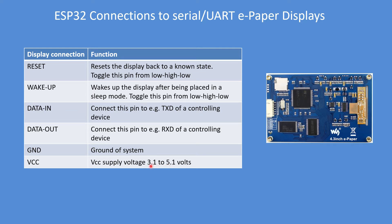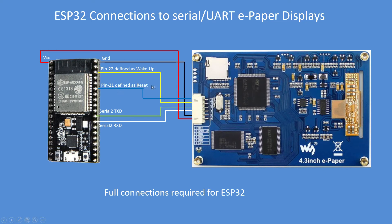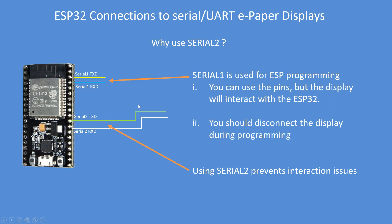VCC runs from about 3 to 5 volts, so it's quite a wide range. That's the connection to the ESP32 — very straightforward. It's the minimum connections you require: transmit data to receive data on the display, and transmit data on the display to receive data on the ESP32, ground and 3.3 volts VCC. You could use 5V but the interfaces are at 3.3 volts, so I think that's the best technical solution. It can be augmented to add wake up and reset, which makes the display more versatile and enables you to automatically put it to sleep, wake it up, and reset it. You can use the standard serial port but that's used for programming the device and there is some interaction with the display.